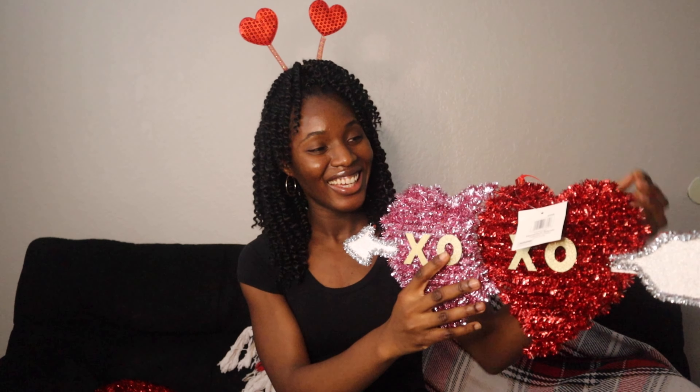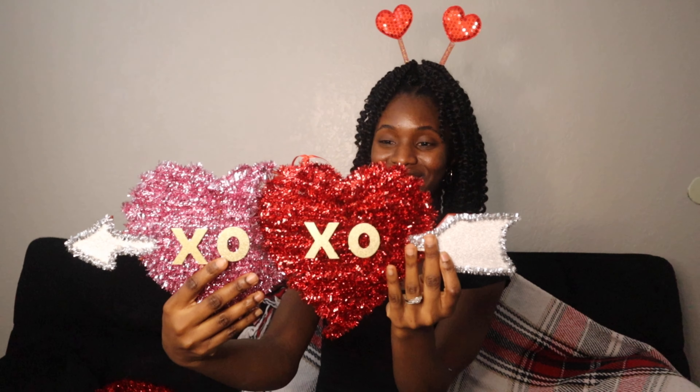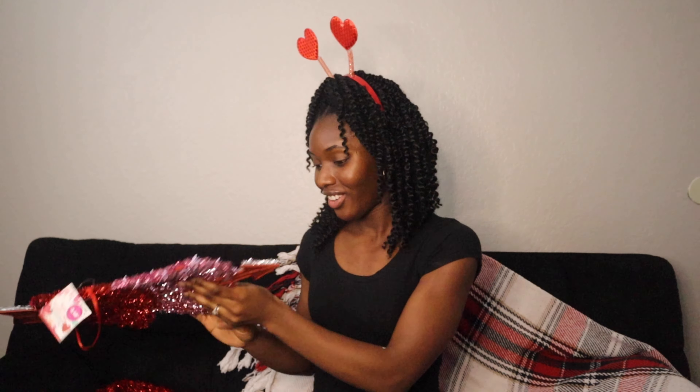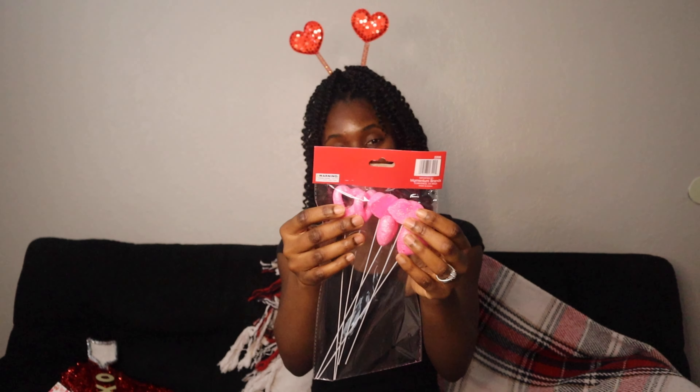Little hearts — look at it, you guys, I love it, so cute! And this was only $2.49. Look at it — it has the heart and the lips, so cute, and this was only 99 cents.